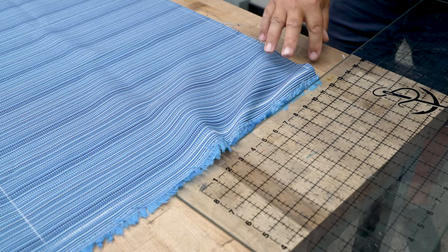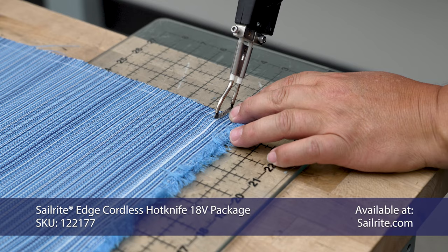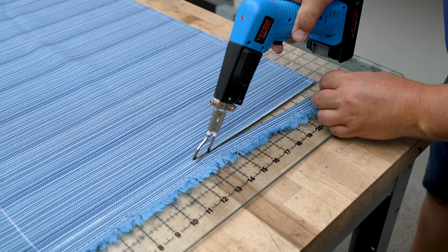I like to cut the fabric with the Sailrite Edge hot knife. This will seal the edge of the acrylic fabric and prevent it from unraveling. You could also use scissors — it would unravel, but the seams are on the inside — or pinking shears. Here we're using the Sailrite Edge cordless hot knife, and we have a corded one that's a little bit less expensive as well.